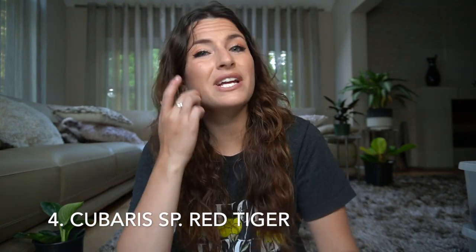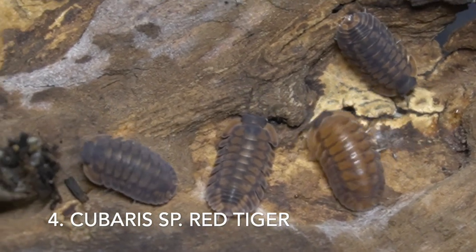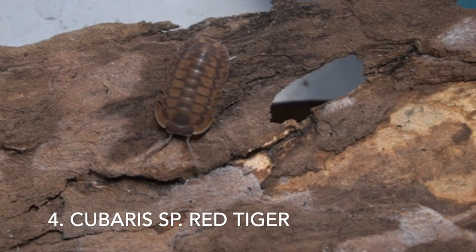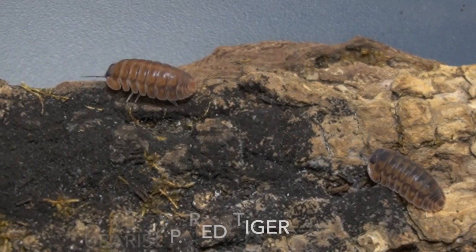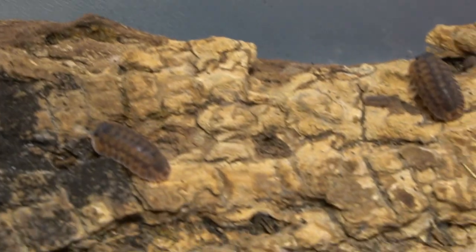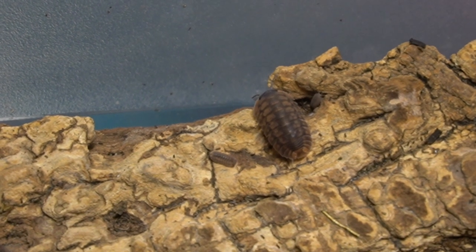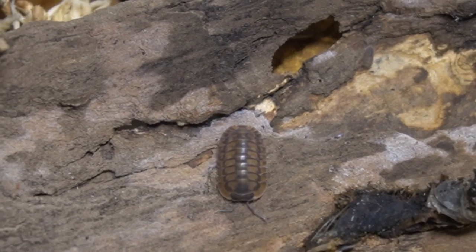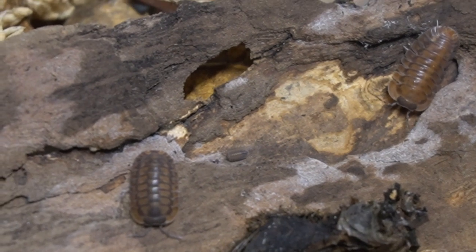The second-to-last species on the list is Cubaris Red Tigers. They may seem daunting because they are a little bit up there in price, but in reality these guys are a beginner isopod, although they may take a little bit of time to establish — which is the only differentiating thing from the rest of these species. They may mature a hair slower, and for us they took about three to five months to establish, then took off. These Cubaris Red Tigers are extremely polymorphic and have really large broods — up to almost 20 babies — which is why the Red Tiger makes the beginner list.